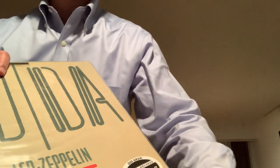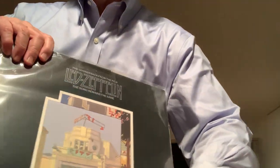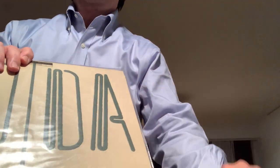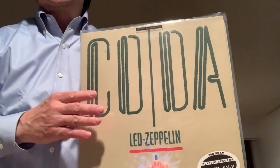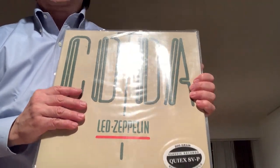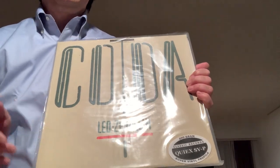Now if you have a sealed record — for example, I have some sealed records here: Led Zeppelin Song Remains the Same and Coda — you can kind of tell, at least with Coda. If you drop the record a little bit, the inner sleeve sticks out and you can see it's a white paper inner sleeve, so you're probably going to get that safe white inner sleeve. You can feel a little more confident buying a sealed copy.